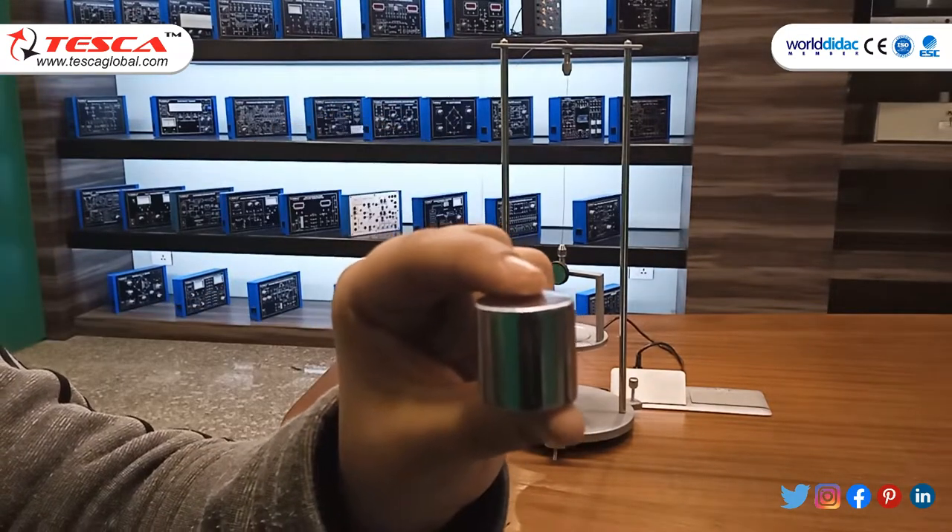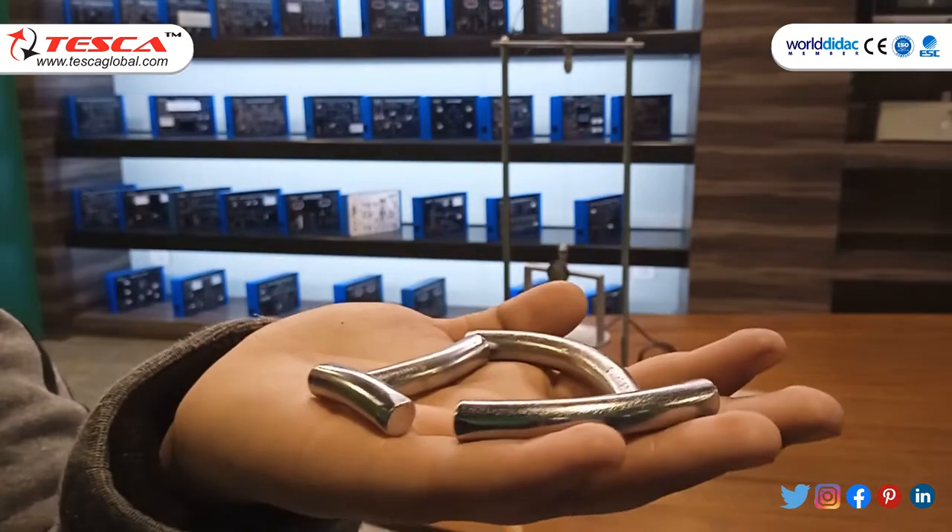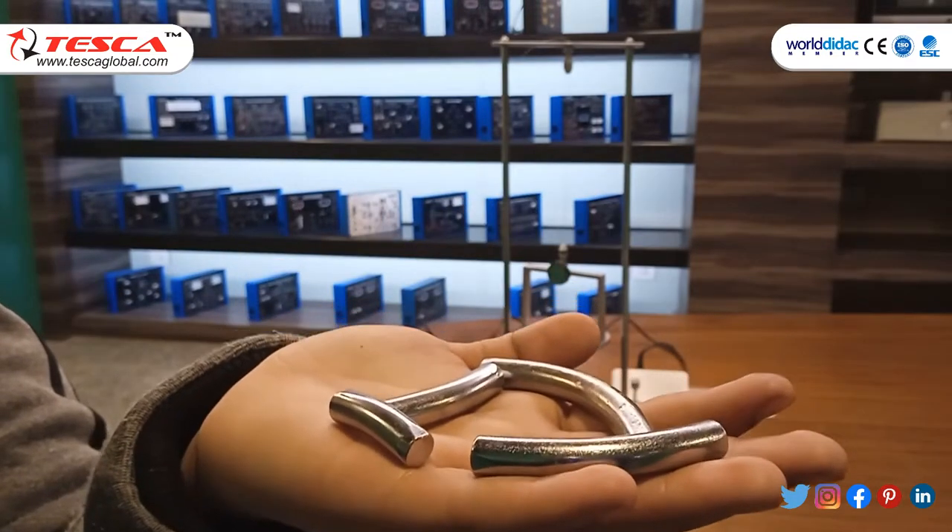Additional apparatus includes cylindrical metal bodies, a Vernier caliper of 150 mm, and unknown metal bodies.